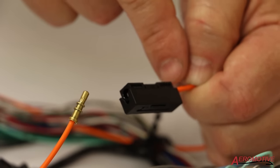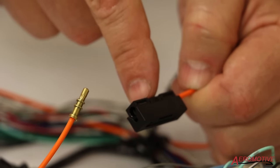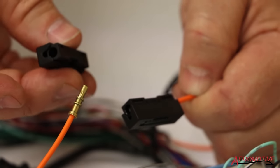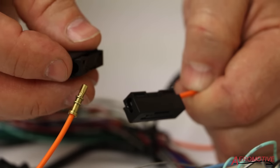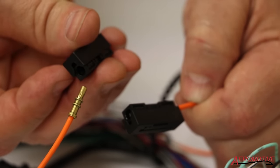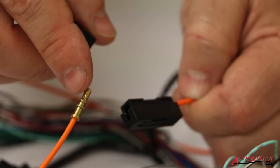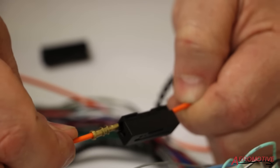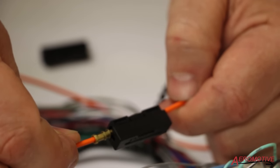In order to save time, I already crimped the other side and inserted it into our inline connector. Here's an example of the inline connector. I'm going to slide this barrel into one side, the opposite barrel into the other, and sandwich these together. As you begin to insert the barrel, you're going to have to wiggle your way in, but once you do, you get an audible click and then you know it's secure.